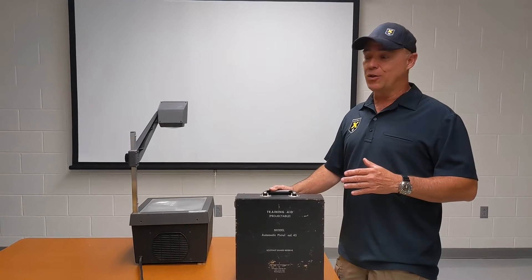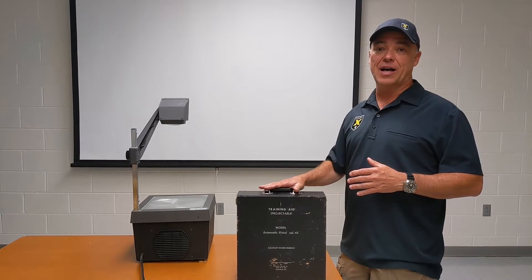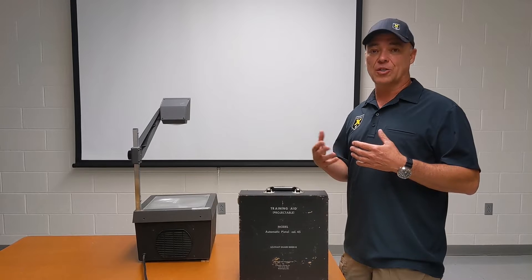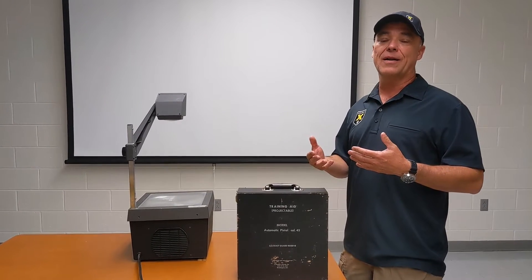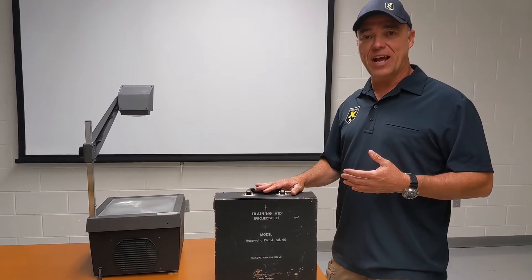They did it with layered visual aids. They used an old school overhead projector and these visual aids or training aids to help aspiring or new armors get used to what the mechanical interactions of the pistol were. So let's take a look inside here and see how they did it.